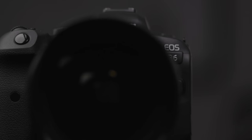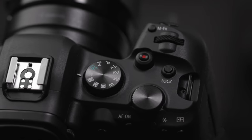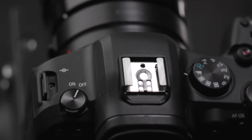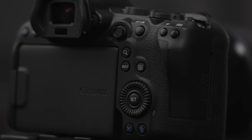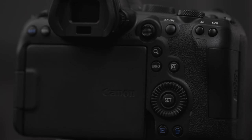My first impressions with the camera ergonomically — it's not too much different from the EOS R. If you had an EOS R or have one now and you get this, you're not going to feel like you're using a totally different camera. The main differences are the dial on top, the scroll wheel, and the joystick, which I love and I'm so glad it's back.